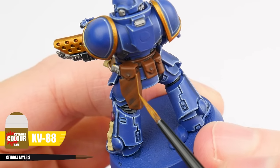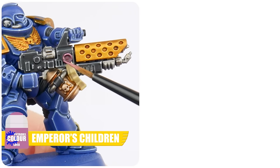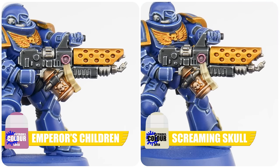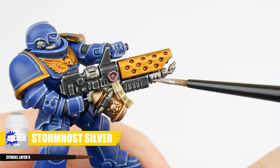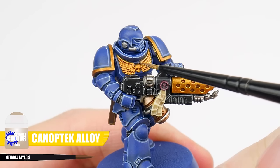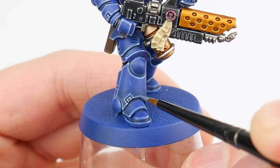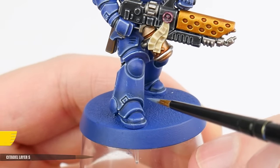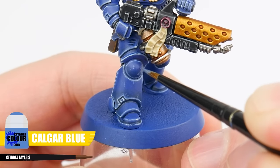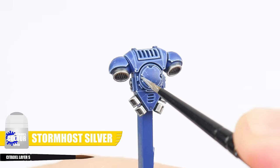And once you've done that we can go straight to an edge highlight using XV-88. Let's now highlight the wax part of the purity seals with Emperor's Children, and the parchment with Screaming Skull. Then the last details to highlight are the metals — first using Stormhost Silver for any silver details. We can then finish the gold details doing the highlight using Canoptek Alloy. And before we move on to the final section, something we can do to add interest is to paint little scuffs and scratches on our power armour, which is going to really impress people who see it. Also make sure to paint all those rivets with Stormhost Silver — it's a small thing but it really does make a difference.